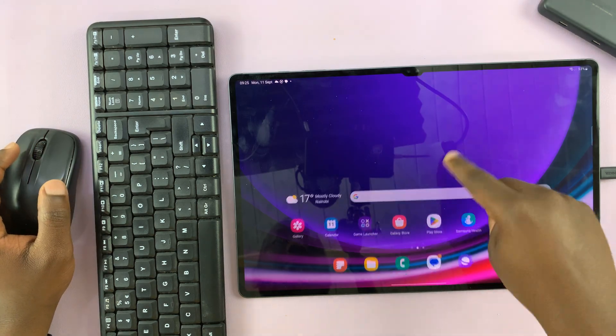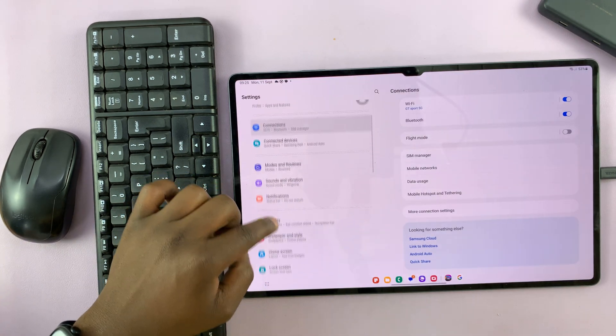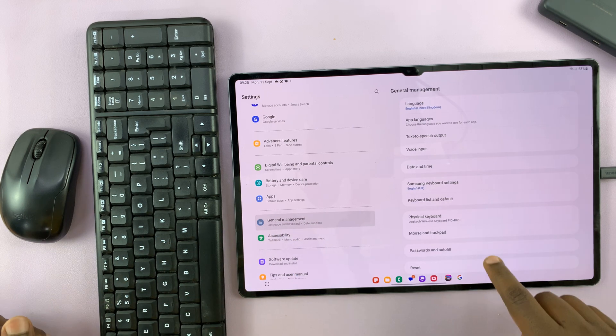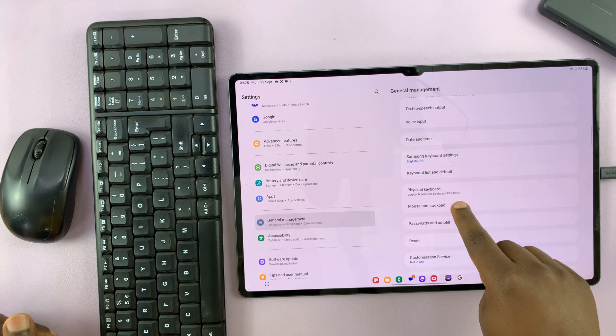So let's go to Settings on your tablet. On the main Settings page, scroll down to General Management and tap on that. Then go to Mouse and Trackpad and tap on that.